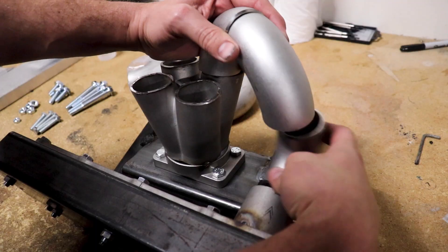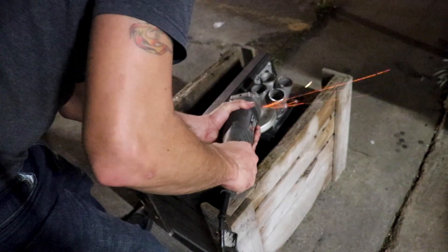I'm going to show you how you can make your own turbo manifold with a handful of cheap tools, and I'm going to walk you through how I made mine step by step. Let's do it.